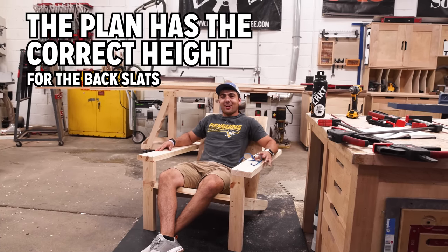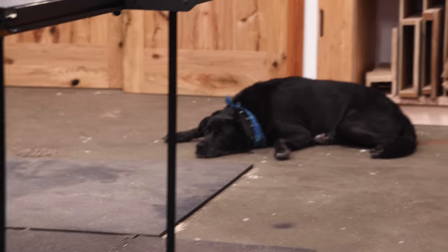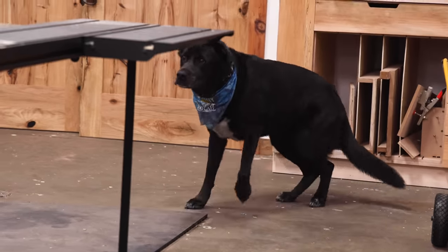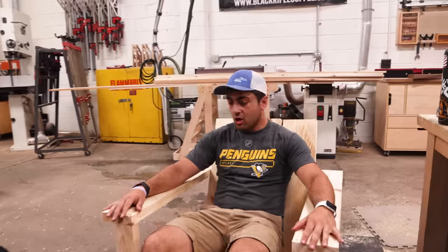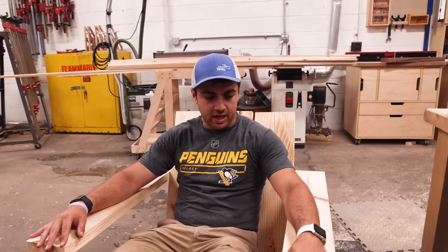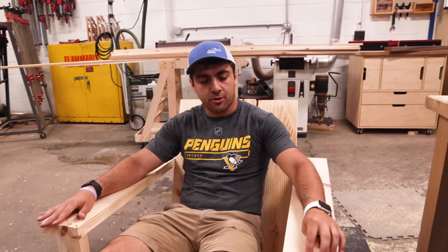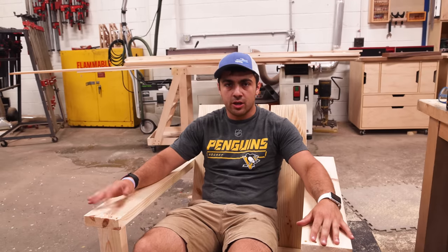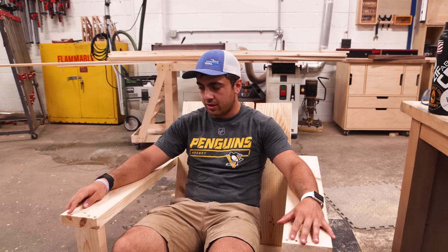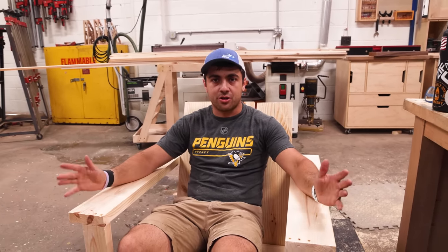You did it—probably could have made the headrest a little longer. Bear, come here buddy! Their first project. All I really have left to do is sand it, and since I'm going to paint this, I'll use Bondo to fill in all the holes and imperfections in the wood—you'll never tell once you hit it with paint. I'm not going to bore you with that footage.